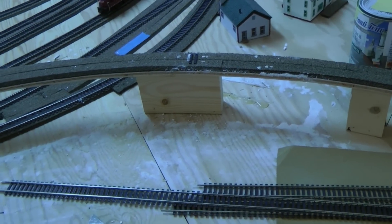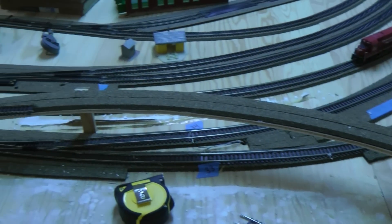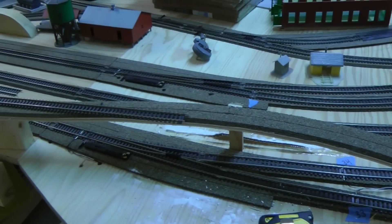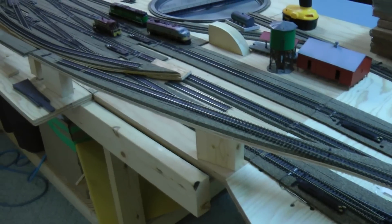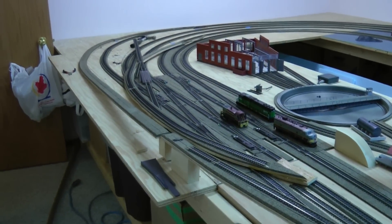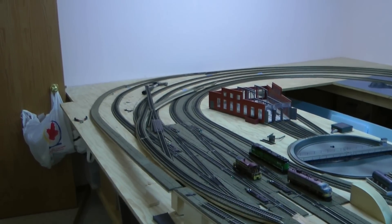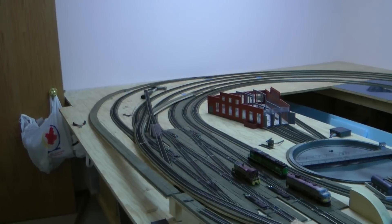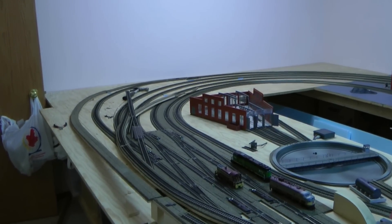If you remember the tunnel that was on there — I've taken the tunnel out and I've taken all the track off here. Down around and when you get down the far end, that raised element I had in there — the piece for the mountain scene — I've taken all that out.